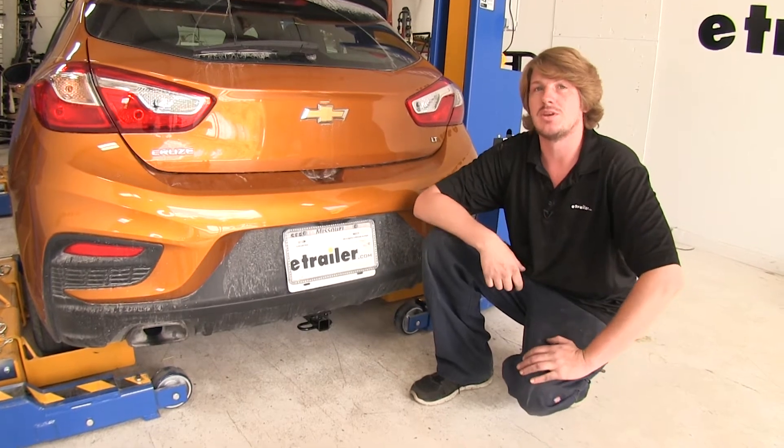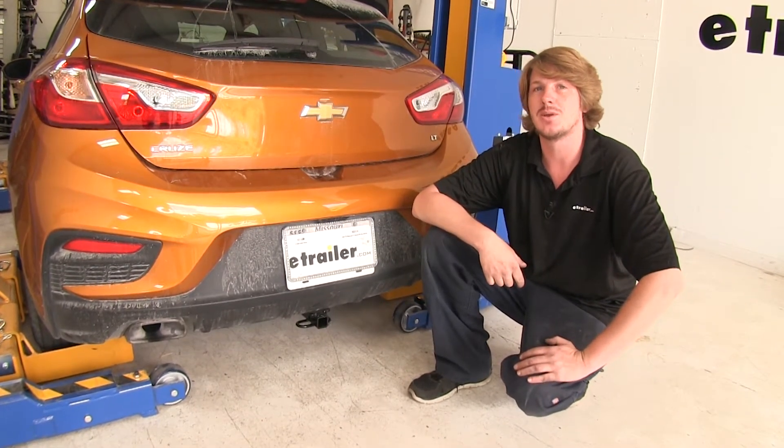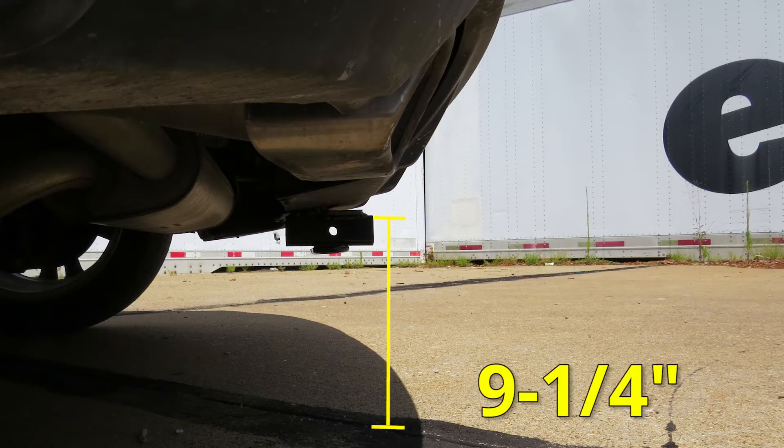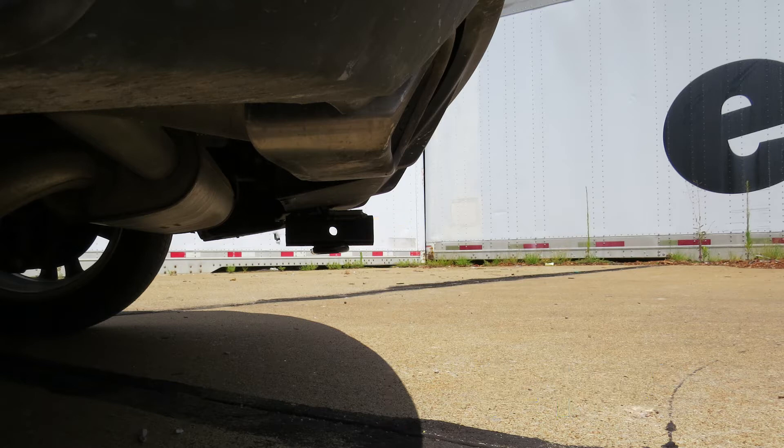You do want to make sure that you check your vehicle's owner's manual to ensure you're not exceeding its towing capacities. I've got some measurements for you to help you when deciding on accessories. From the ground to the top inside edge of the receiving tube, it measures about 9.25 inches. This is important when determining if you need a rise or raise shank on any of your accessories, and since it is so low, I would recommend a raise shank. From the center of the hitch pin hole to the edge of the rear bumper, it's going to measure about 6 inches.